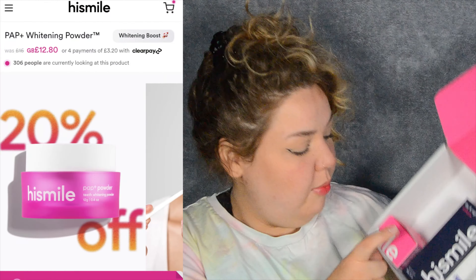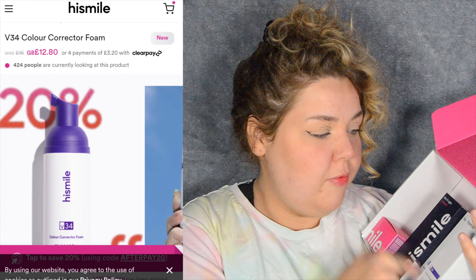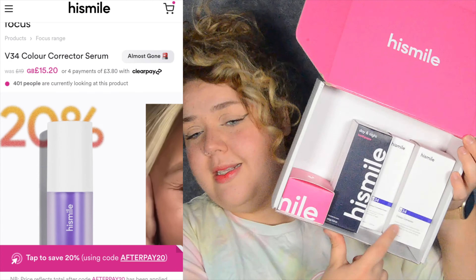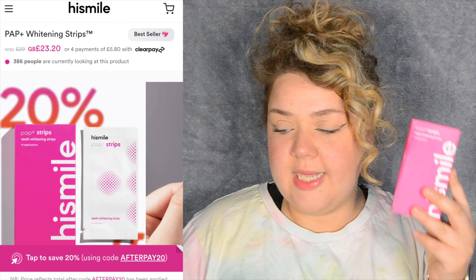I actually bought a load of stuff from HiSmile — I got the whitening powder, the day and night toothpaste, the color correcting foam, and the color corrector itself. I will be testing these out, but I'll probably test them and come back with a review. Today I want to focus on the strips themselves.